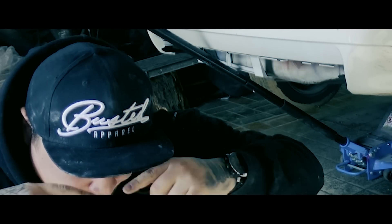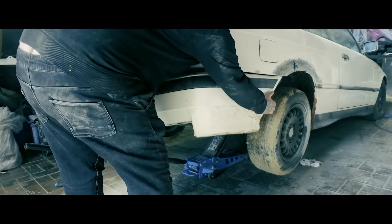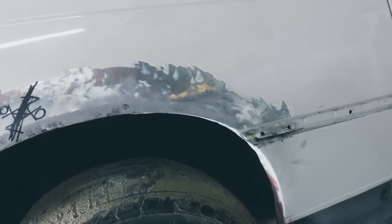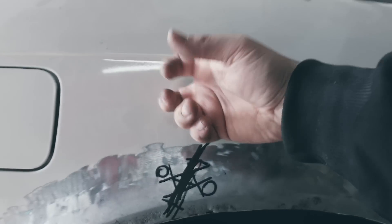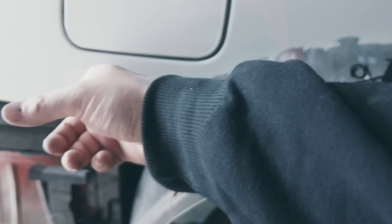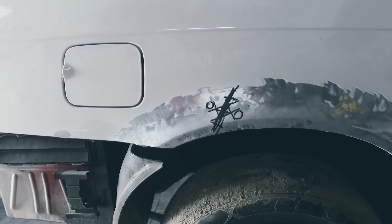Oh, fuck! Eieiei, I don't know what's waiting for me here. This is really like a Kinder Surprise egg. That's how sheet metal should sound... Oh no! Oh no! Difficult!